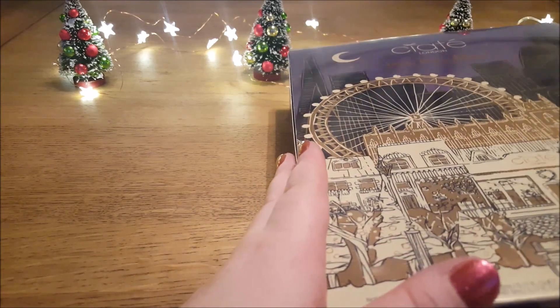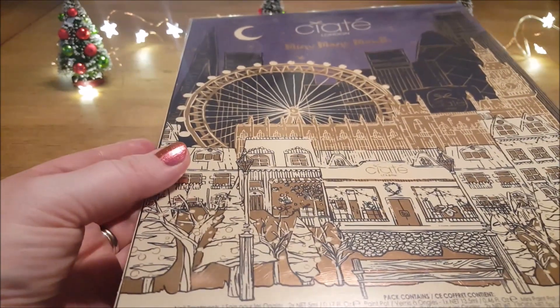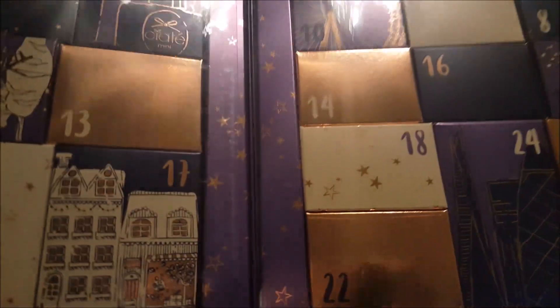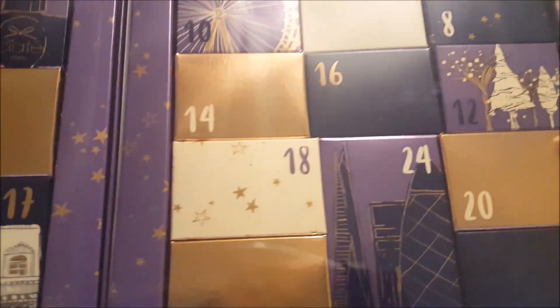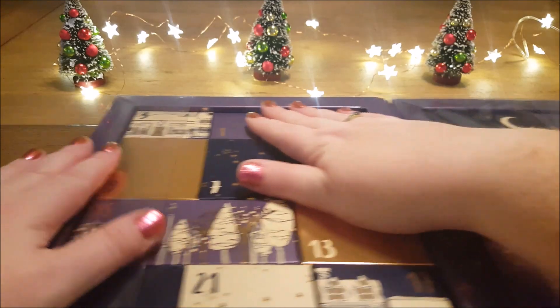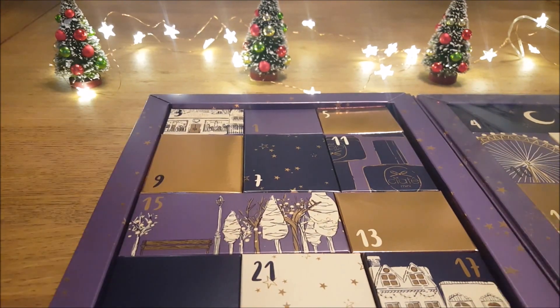I'm going to go with the Siate calendar first. This is the Mini Manny Month, and we have 24 items in here, and it has a little protective sleeve and stuff. So let's go in with item number one.